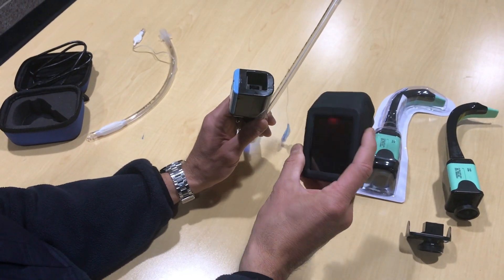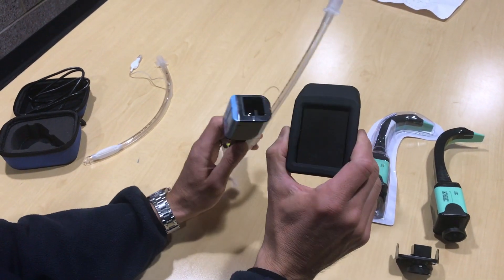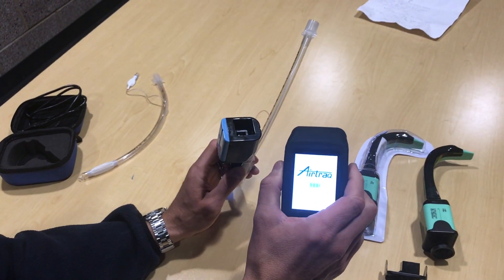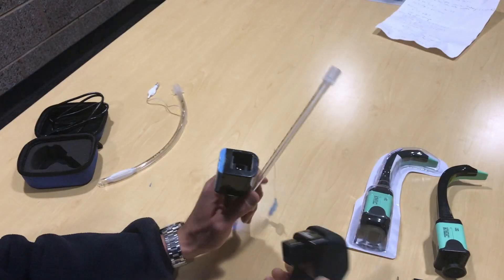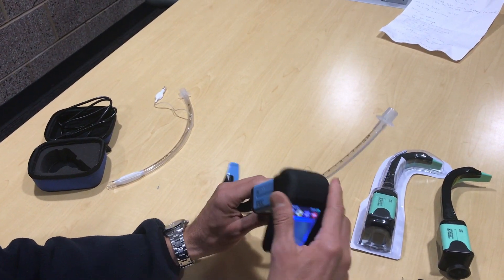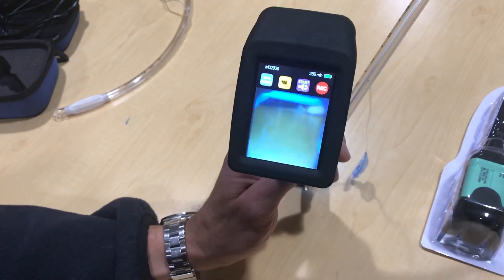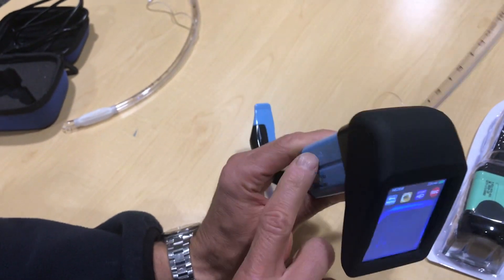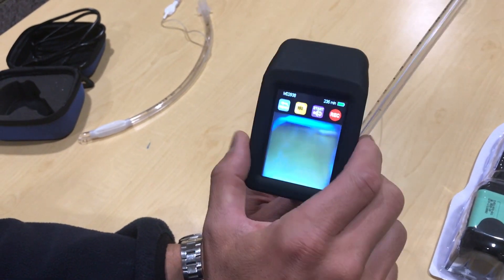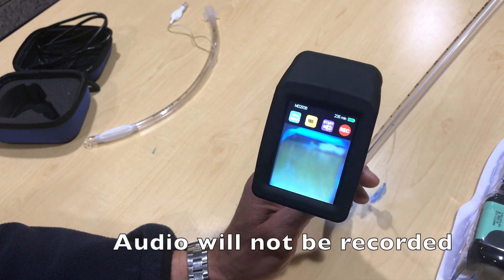Now let's talk about the camera function. The blade is disposable — something you'll throw out. The camera, however, is not disposable. You want to keep this; it should be in your kits. The charging duration will be based on your captain's preference. When you plug the video screen on top of the intubation equipment, this will automatically turn the camera on and automatically start recording. Every time this is plugged in and on, it will automatically be recording. You do not need to hit the record button.